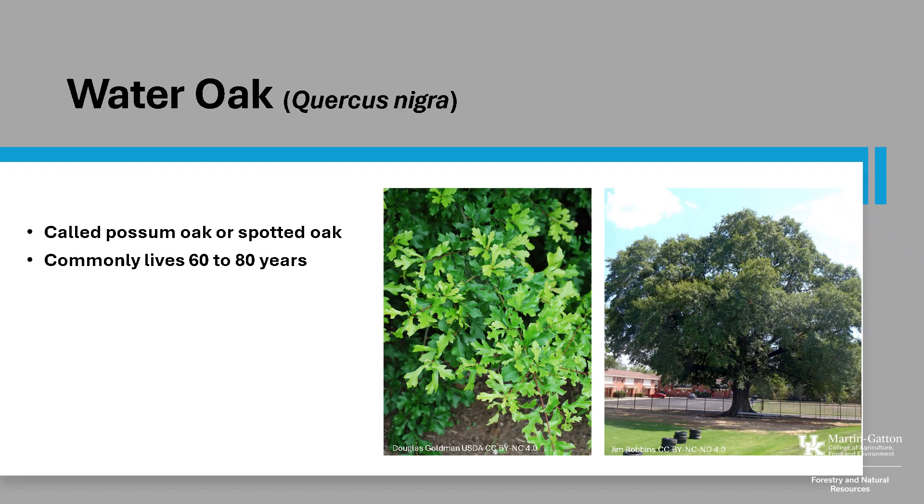It is a deciduous, fast-growing, and short-lived tree, and it commonly lives about 60 to 80 years of age. Trees typically grow 50 to 80 feet tall and up to 3 feet in diameter, and they tend to have a conical to a broad, rounded crown with a straight main trunk that can often have a fair amount of epicormic branching.